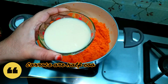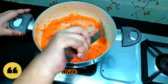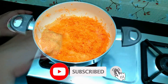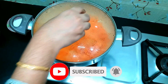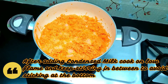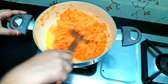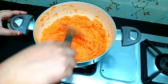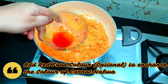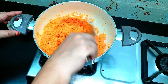Cook the carrot well. Add condensed milk — after adding it, simmer and cook. Keep stirring so it doesn't stick. Note: to enhance the color of the carrot halwa, you can optionally add red food coloring — this is completely optional and you can skip it.